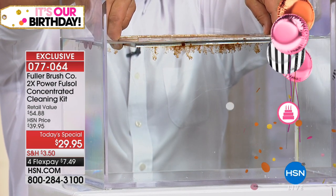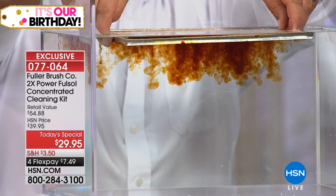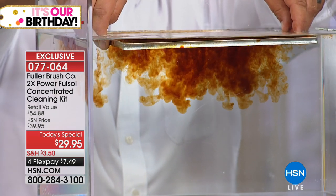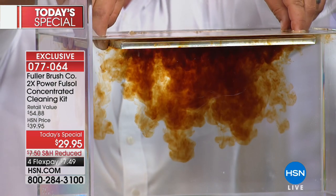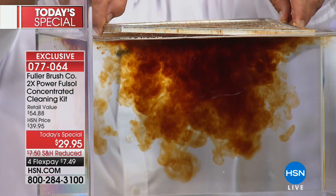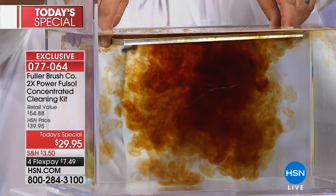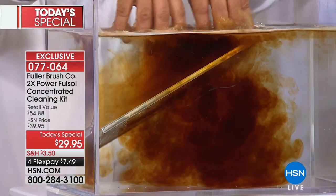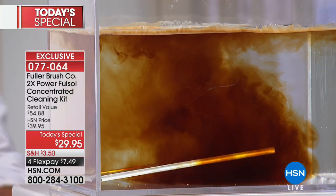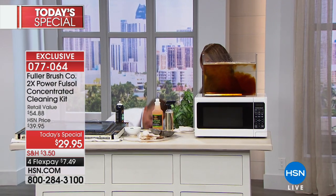The Fullsol isn't doing the cleaning — the water does the cleaning. The Fullsol just makes the water clean better. And that's why you don't have to use rubber gloves. You're not wearing a gas mask or a face mask. It's totally biodegradable, so you don't have to worry about where Fullsol ends up. You don't have to worry about getting your fingers in there. You can wear rubber gloves if you want to.